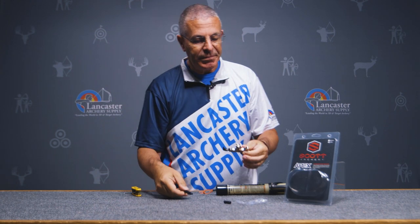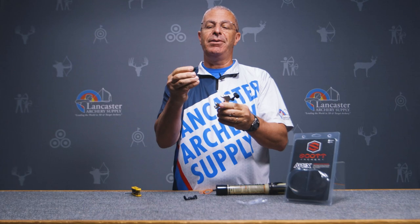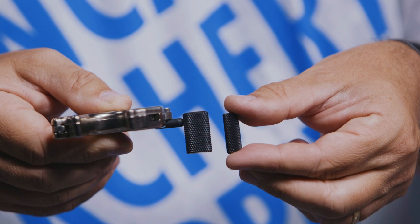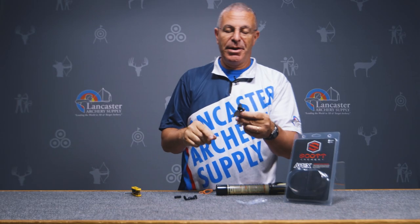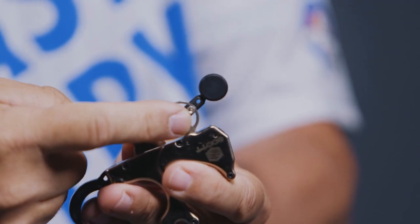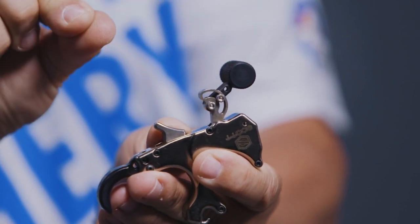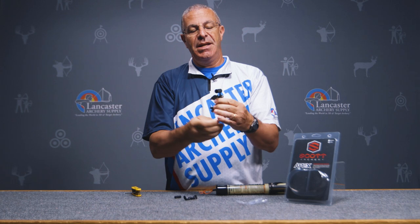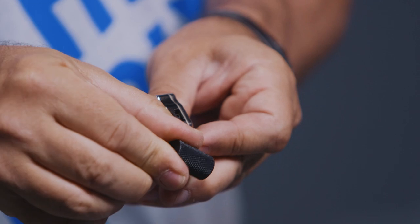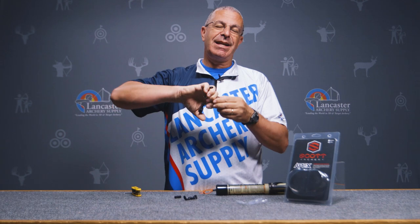You also get a second thumb barrel — there's the big thick one or a thinner one you can swap out. On the thumb barrel, there are multiple adjustments: two screws that let you sweep the trigger forward or back, and a set screw that lets you spin the barrel left or right — all to get this trigger set exactly where you want it when you activate your release.